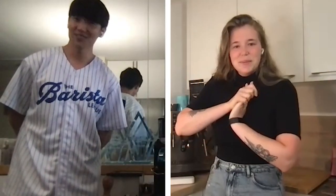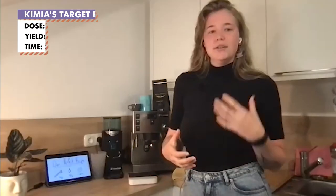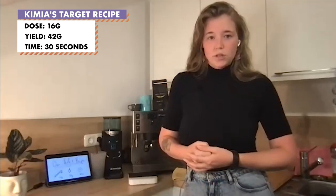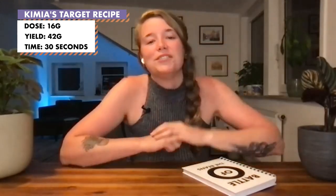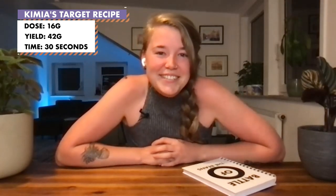Today we are going to be brewing the perfect espresso. I can start a timer for 15 minutes. It is going to be 16 grams in, with a yield of 42 grams out, and the initial time we're looking for is about 30 seconds. In a panic, I had written down that the recipe was 16 grams in and 42 out, and after watching this I realized that's not math — I literally just wrote 32 wrong.